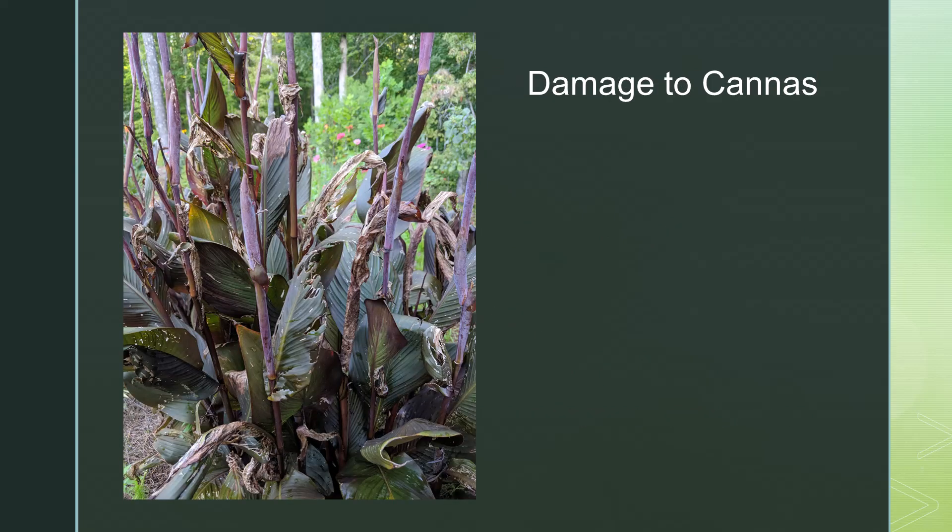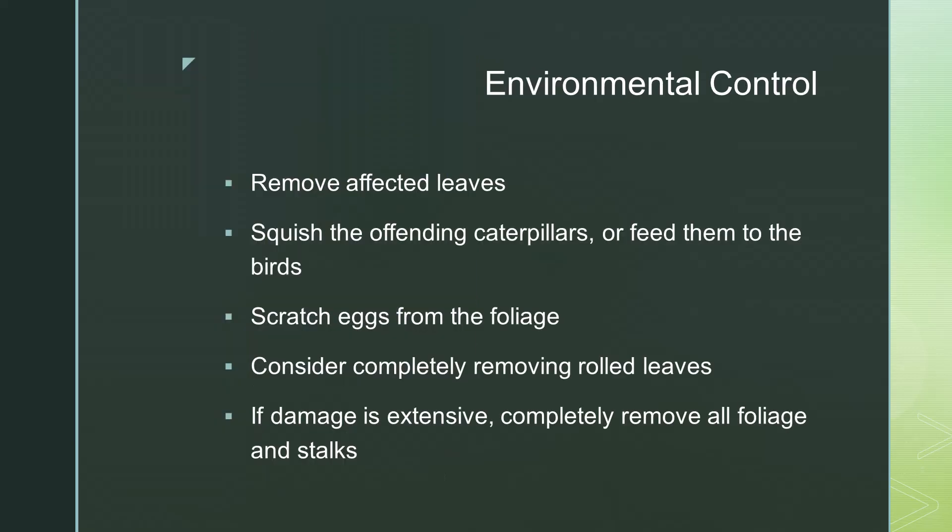To treat severe cases of canna leaf rollers, you can even remove most or all of the leaves to rejuvenate the plant. Cannas are fast growing and should rebound quickly. But remember, any foliage that is removed needs to be tossed in the garbage, not the compost pile.